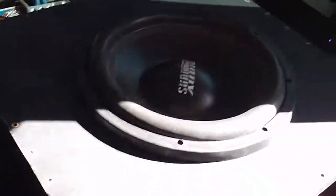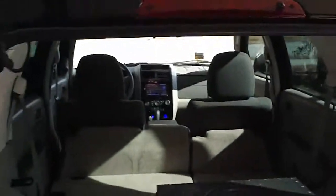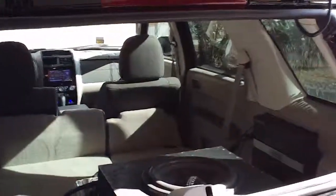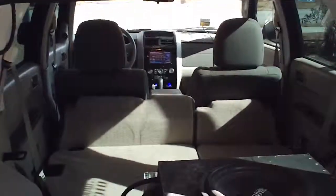It's pretty gnarly. I figured I'd just do a little burp real quick to show you what one SA12 in a crap box is doing — and well, it's an SUV, small SUV, but SUV nonetheless.